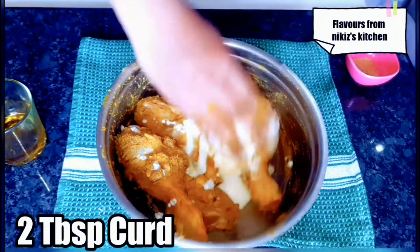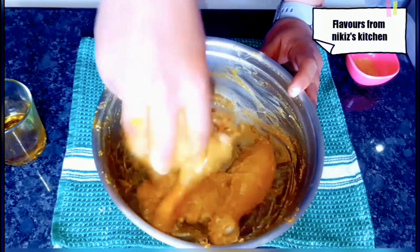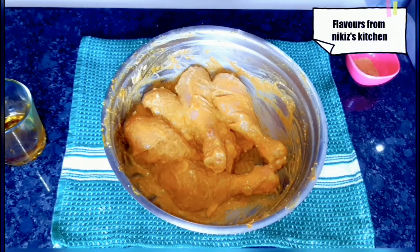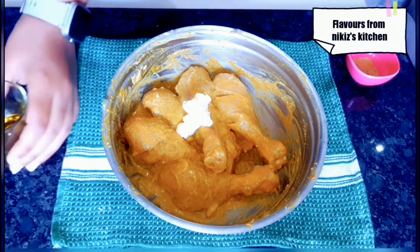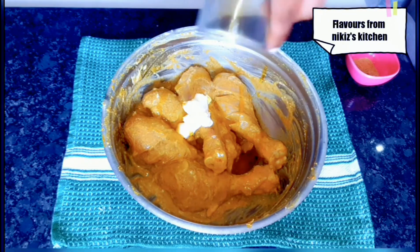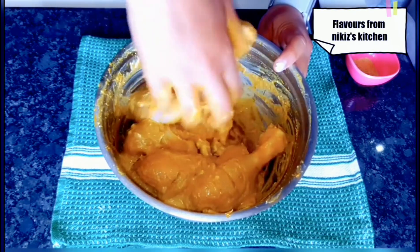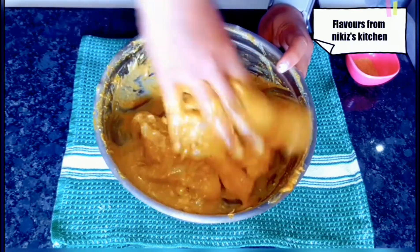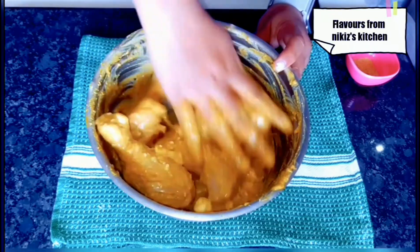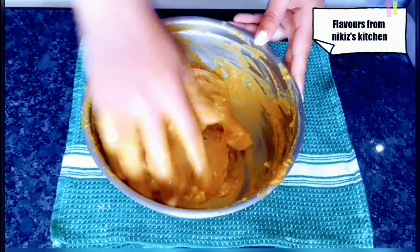Now let's add 2 tablespoons of hung curd — make sure the curd should be thick and not thin. Keep mixing. Now let's add half a cheese cube; I have grated it here, followed by 1 tablespoon of mustard oil. Both the cheese and mustard oil are optional, you can even skip them. Then add a quarter teaspoon of chaat masala — this is also optional. I have marinated all the chicken pieces really nicely.